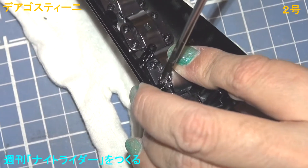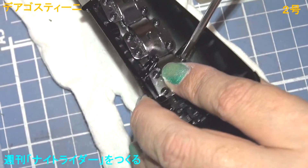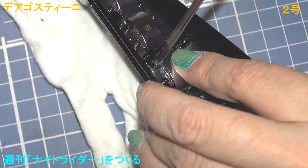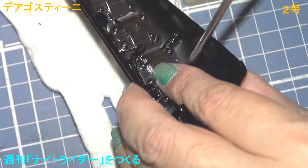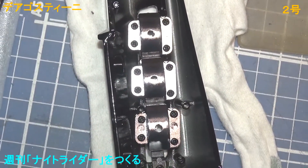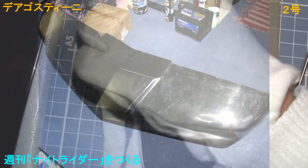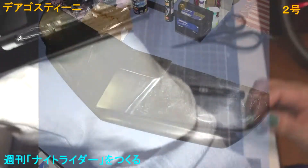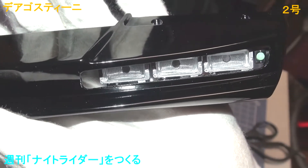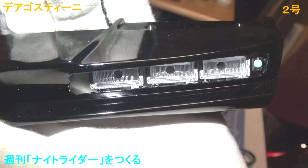I'm going to put it in a little bit. I'm going to see the front of the window. I will see the front window. This is what I want to see. This window will be bright. The window is open, so the bulb is open.